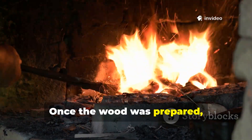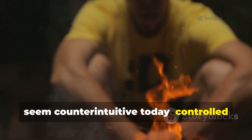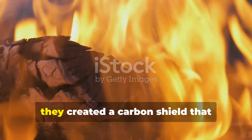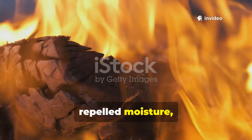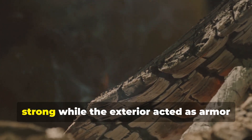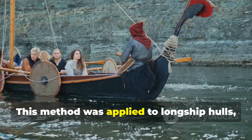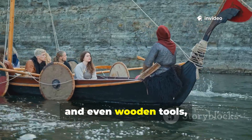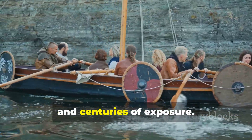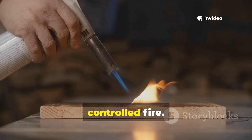Once the wood was prepared, Vikings employed a technique that might seem counterintuitive today: controlled surface charring. By exposing the outer layer of timber to flame, they created a carbon shield that repelled moisture, insects, and fungi. The inner wood remained flexible and strong, while the exterior acted as armour against decay. This method was applied to longship hulls, beams, and even wooden tools, allowing the wood to withstand northern storms, saltwater, and centuries of exposure. You can replicate this in your backyard using a propane torch or a small controlled fire.